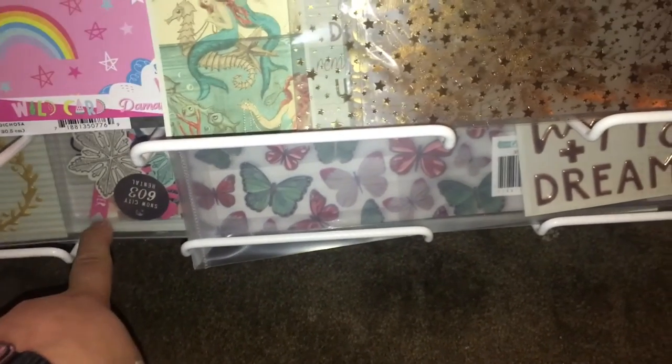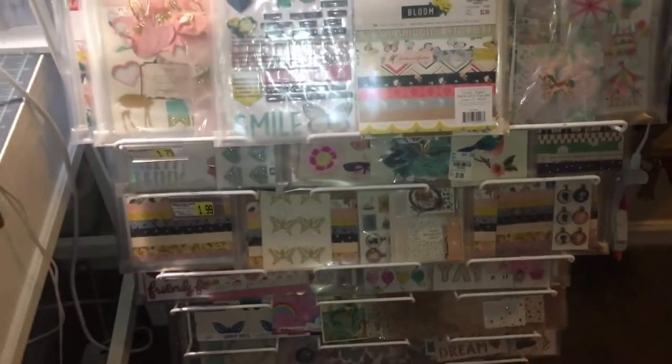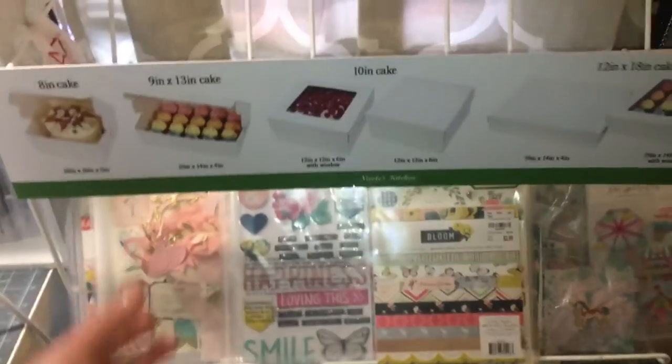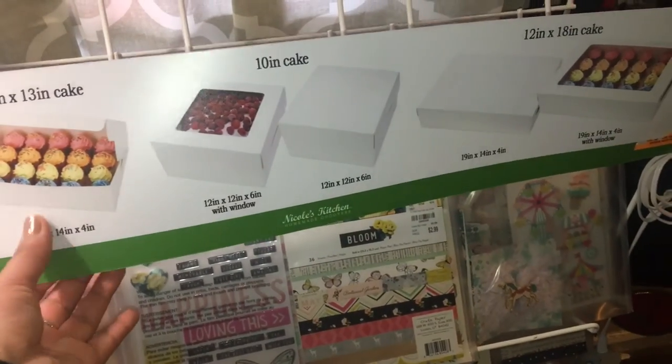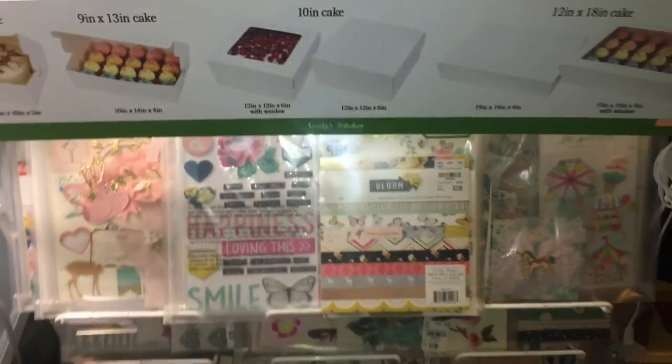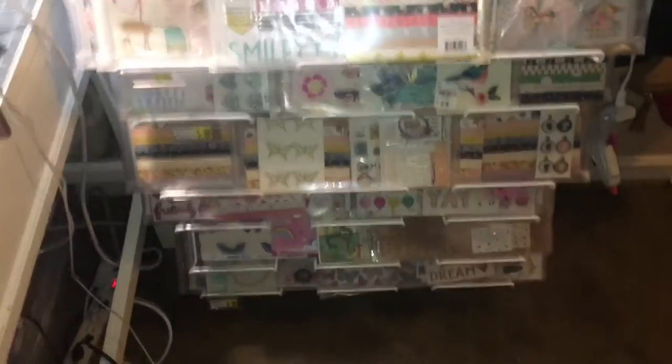So that's how I'm using this little rack. I haven't taken this off because it honestly reminds me of my mom — she bakes cakes — so that's the reason why I left it. Thank you so much for watching.